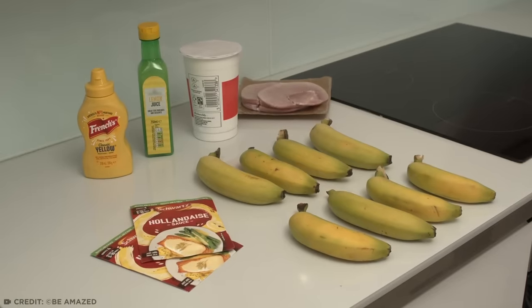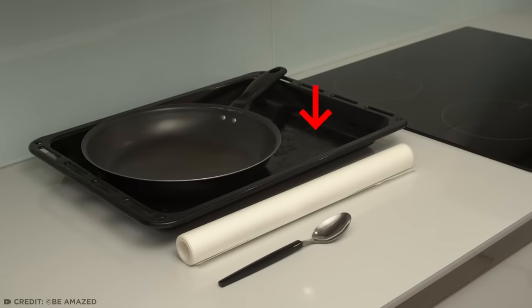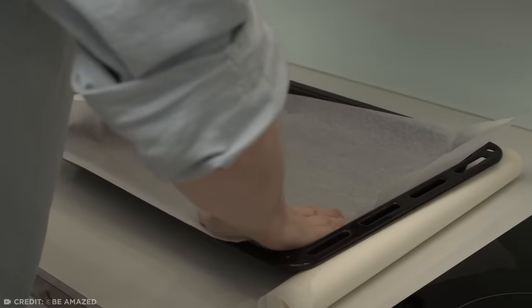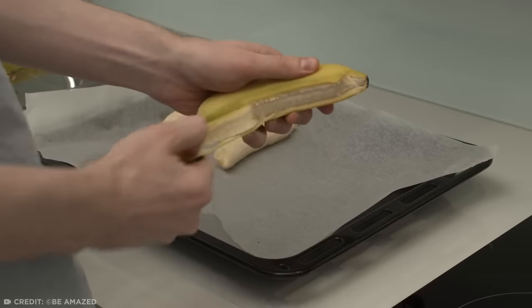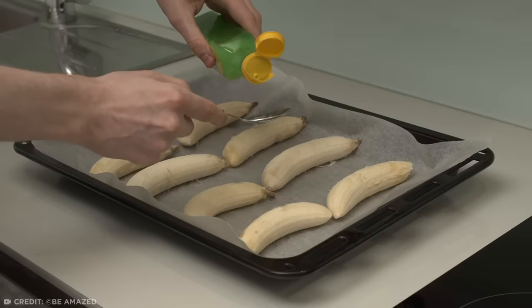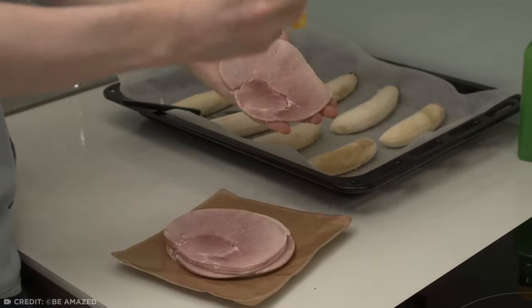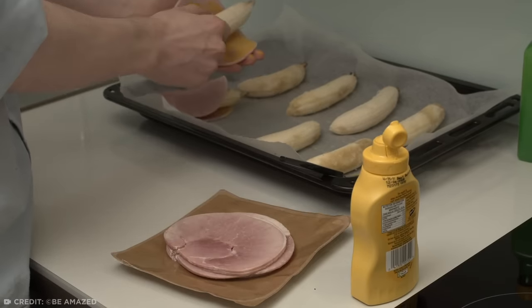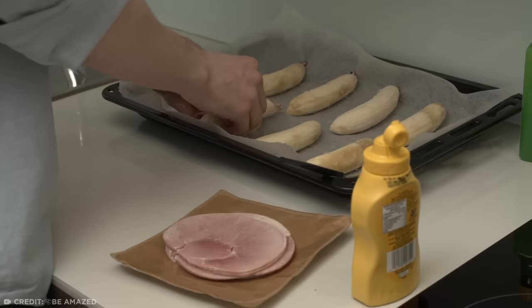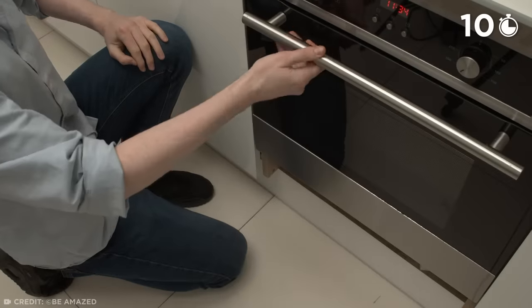For this dish you'll need eight medium-sized bananas, eight slices of ham, two packets of hollandaise sauce mix, lemon juice, mustard, and single cream. Make sure you have a frying pan, ovenproof baking tray, and ovenproof baking paper. Begin by lining your tray with paper. Next up, peel all your bananas and place them on the tray — bananas are actually easier to peel if you pinch them at the end rather than pulling on the stem. Drizzle a little lemon juice on each side to prevent them from drying out. Then begin the process of taking a slice of ham, spreading a little mustard onto it, then wrapping it around a banana. Once you've wrapped every banana up tight, place them in the center of an oven and bake for 10 minutes at 400 degrees.